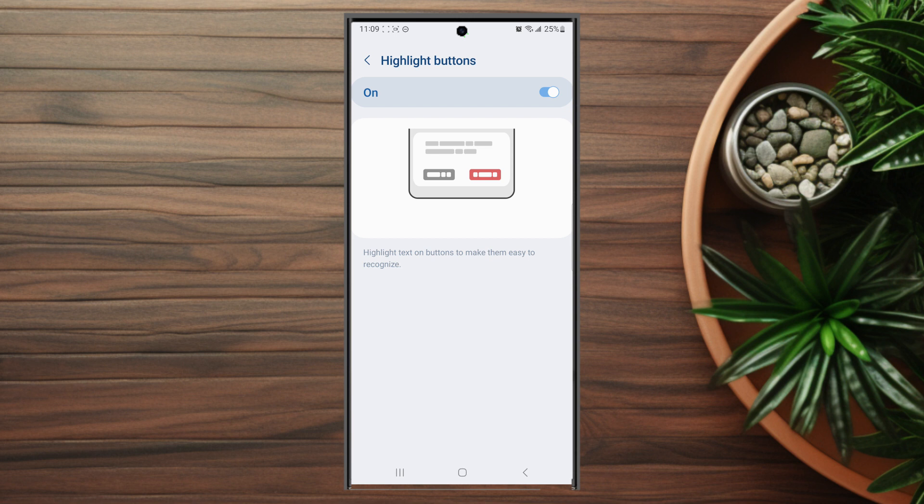So there you have it everyone, just a quick tip on how to turn on highlight buttons for the Samsung Galaxy S23 series of phones.